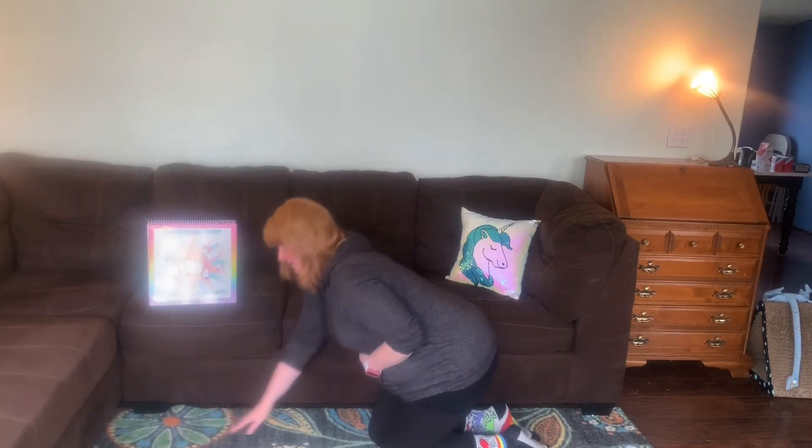Oh, did you feel that stretch in your belly? I sure did. Let's take a look at the next pose.